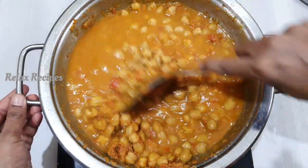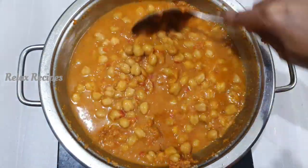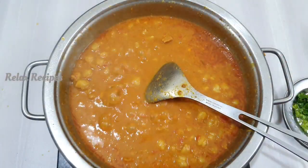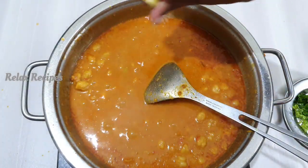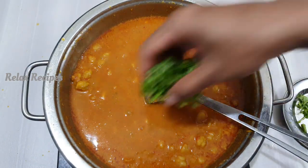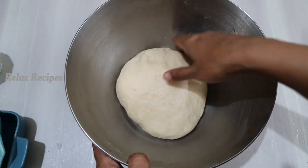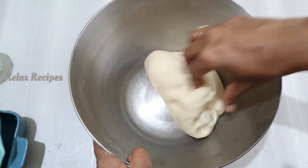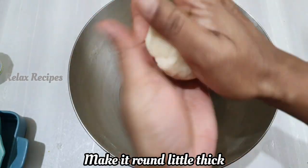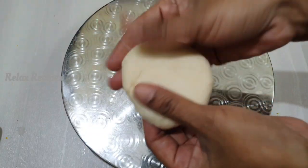Now let's check the same thing. We will cook for about 3 to 5 minutes with the masala. Let's put some salt in the sauce. Put it in a little bit. Now let's put a little bit of curry in the pan. We will do the same thing as you can see.